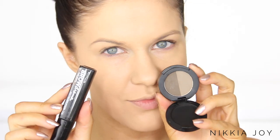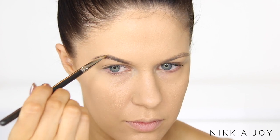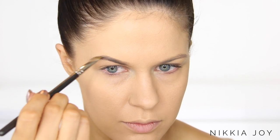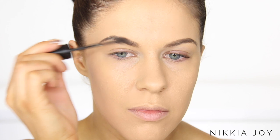Now going in and filling in my brows using the Sigma Beauty Medium Brow Powder, and then following up with the Maybelline Brow Mascara. I'm going to do most of this off camera because you guys have seen me do it about 10,000 times. Filling them in and then brushing that gel through, and then it will be time to work on the eyes.